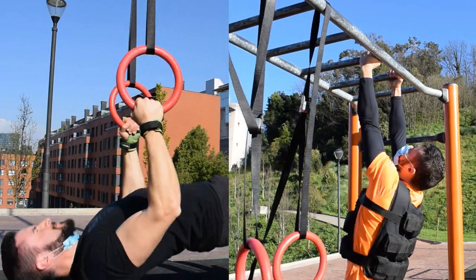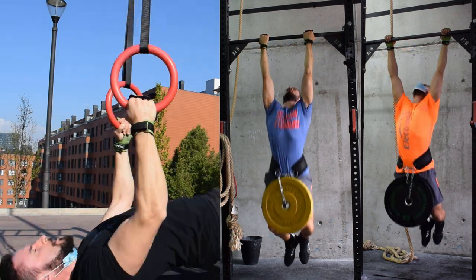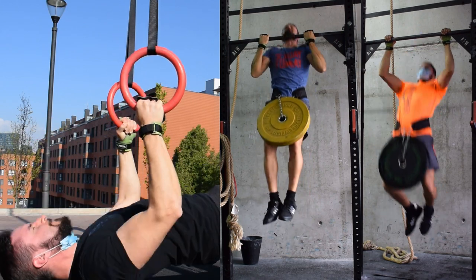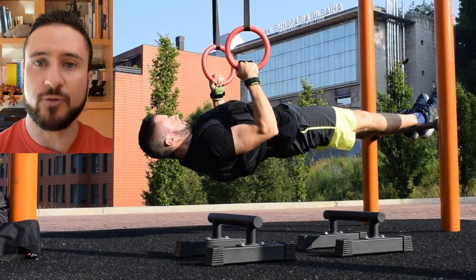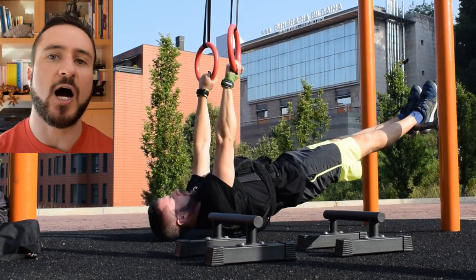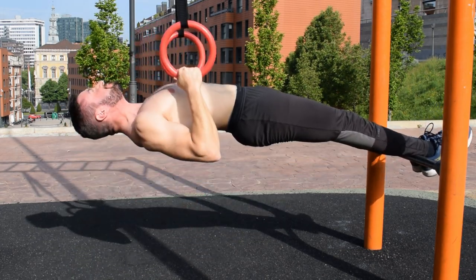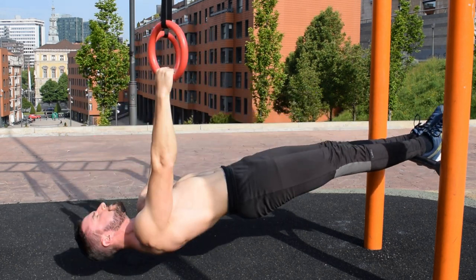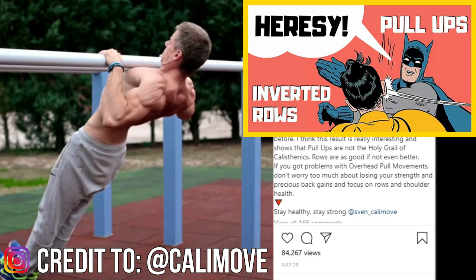The last thing I would like to point out about the inverted row is the greatest strength carryover they have to pull-ups. Generally speaking, the more pull-ups you can do, the stronger you're going to be at inverted rows and vice versa. There are certain exercises that tend to work very well in tandem — movements where the muscle overlap is so great that they reinforce each other. Pull-ups and inverted rows are a good example of this symbiotic relationship. The inverted row could temporarily replace the pull-up in your training if you have a shoulder injury that causes you pain in an overhead position. You can still keep making impressive back gains by getting stronger at inverted rows because the strength transfer between the two movements is very high. I recommend watching the video where I highlight the example of Sven from Calisthenic Movement.